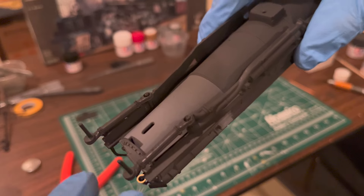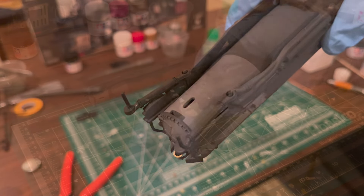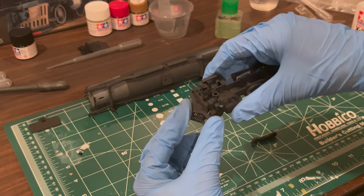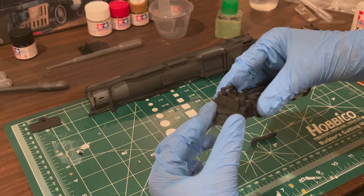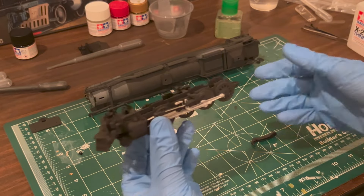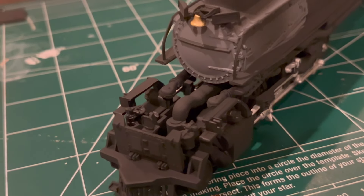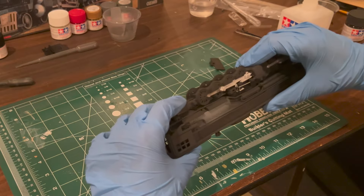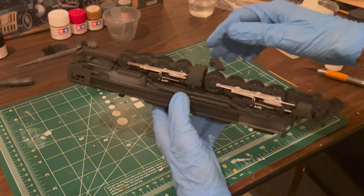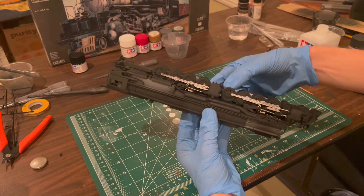At this point, it was time to prep the boiler for its attachment to the frames. When attaching the front frame to the boiler, no glue is required, as it will be secured by the stationary rear frame. Just make sure that your steam pipes slide into the holes on the top of the cylinders on either side of the locomotive. The rear frame snaps into place, utilizing some holes in the boiler. Many steps during this build did not actually require any glue, which made for a clean building experience overall.